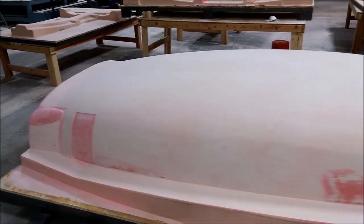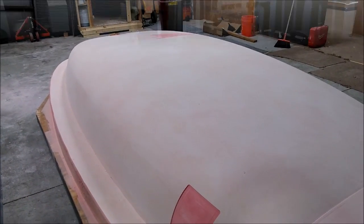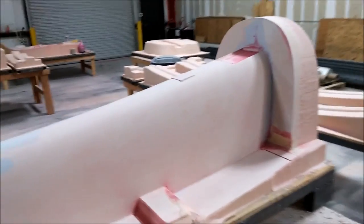Here's the fuselage after it came off the machine just after the weekend — it's had some hand sanding done on it. There's the keel, almost ready for primer, with just a little bit more work to do on it.